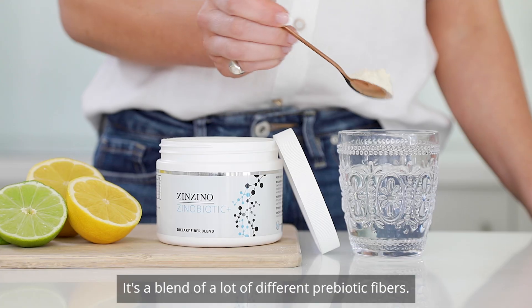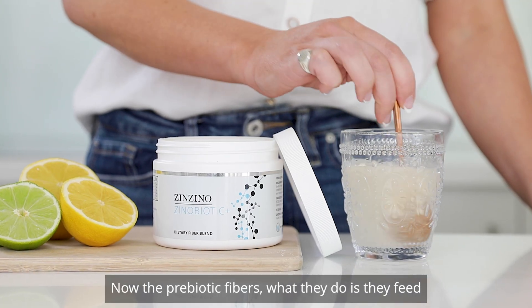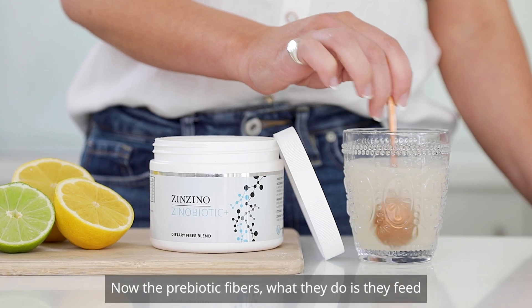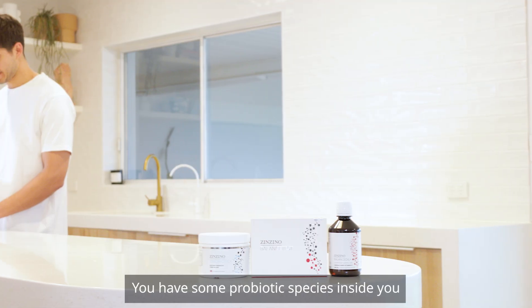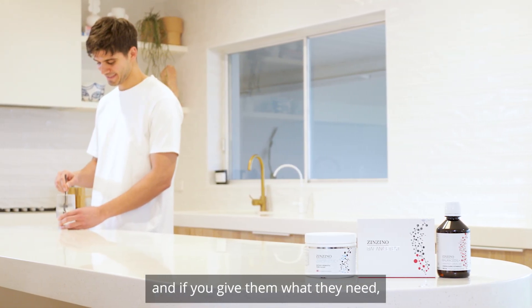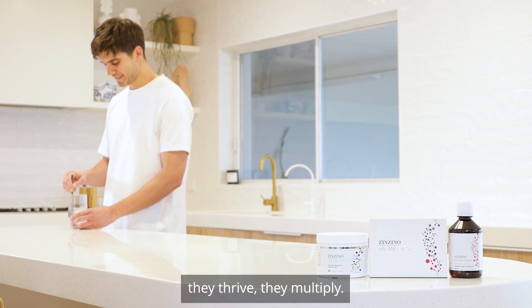It's a blend of a lot of different prebiotic fibers. The prebiotic fibers feed the probiotic species of bacteria that live in your gut. You have some probiotic species inside you, and if you give them what they need, they thrive. They multiply.